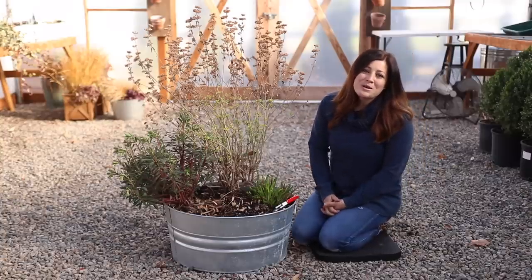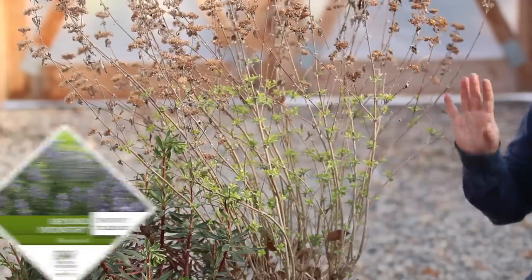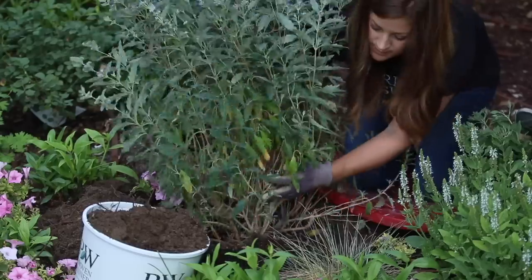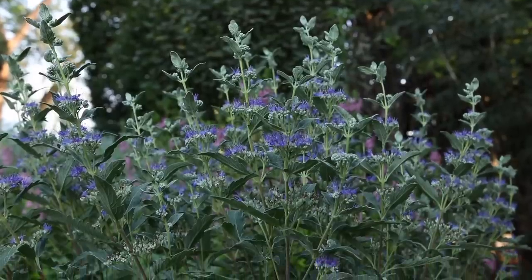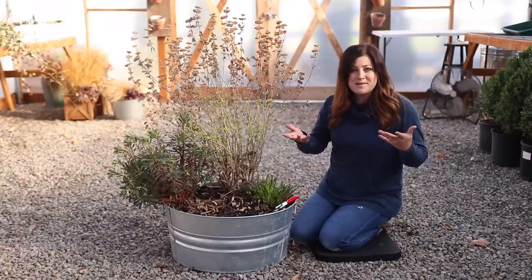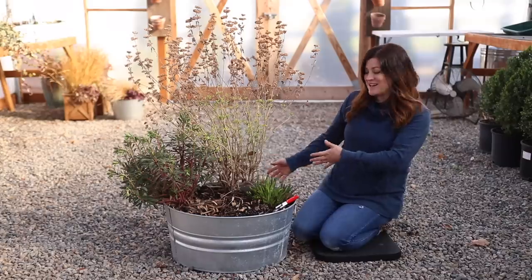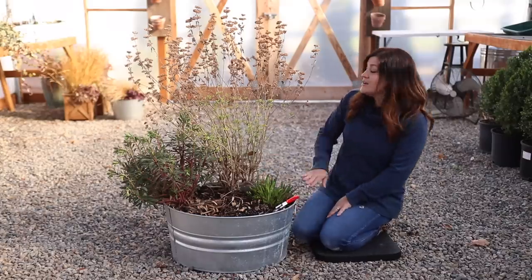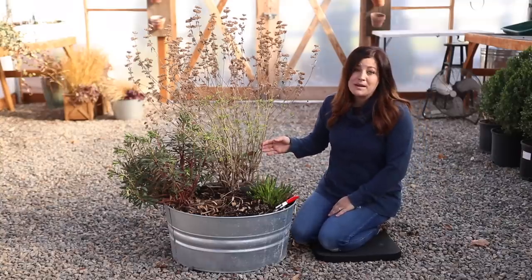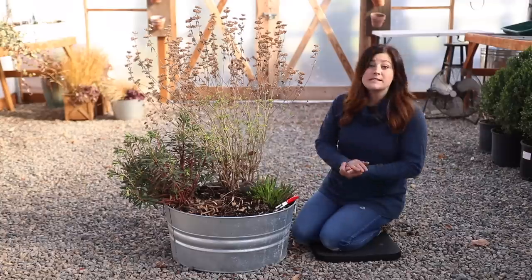Hey guys, how's it going? I'm out in the garden doing a little bit of maintenance today, and I'm getting ready to cut back this Caryopteris. This one is called Beyond Midnight Caryopteris. I planted one out in the landscape last year — it was absolutely beautiful. I cut all of my Caryopteris back this morning and thought it might be something you'd like to see, especially if you've never done it before. I remembered I had one left in the greenhouse that I wintered over in a container, so I'm going to show you how to prune it back. It's very important for the health of your plant to prune it back because it keeps it very dense and full, and that's how we want all of our plants to look. Springtime is the time to do it.